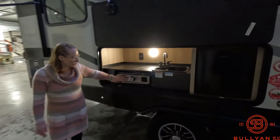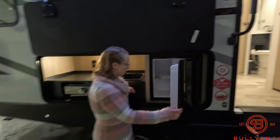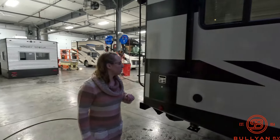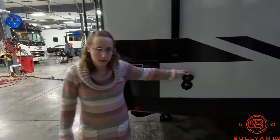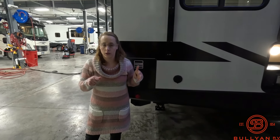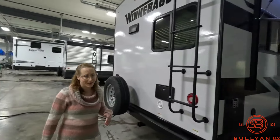Outdoor kitchen — you get a Greystone, a little sink, and of course a refrigerator for all your beverages, snacks, or maybe your grilling ingredients. There's also a spray port. It's a blue coiled cord — looks kind of like a garden hose. You can use it to spray off your bikes, the kids, the dogs — very handy.